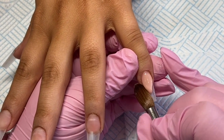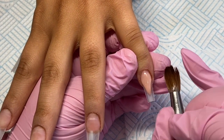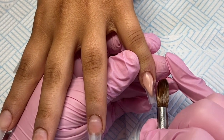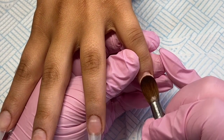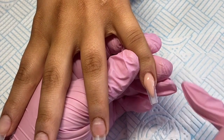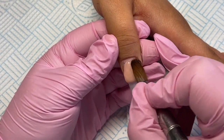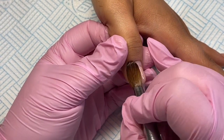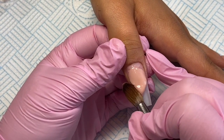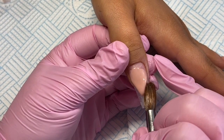I'm using Pinker Bell cover to create a V smile line, also using my Glitter Bells number 12 rose gold brush, building that apex and then the exact same on this thumb, just using the sides of my brush to create that V shape.